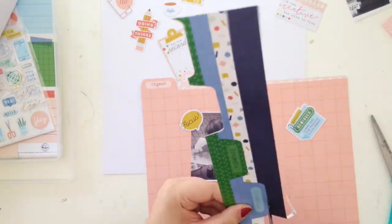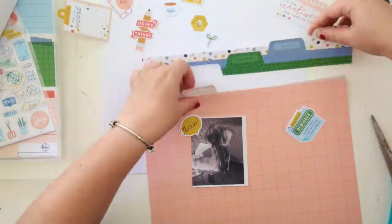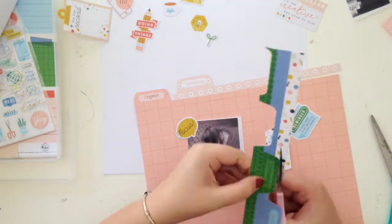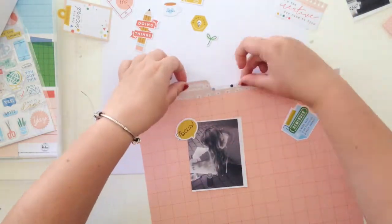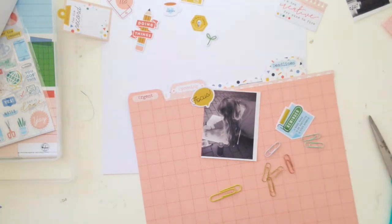I ended up going for this really cool sort of spotty geometric white pattern for that top tab, and I really like the combination of the three there. So I'm just rearranging them to make them look like they were in their own little folder.